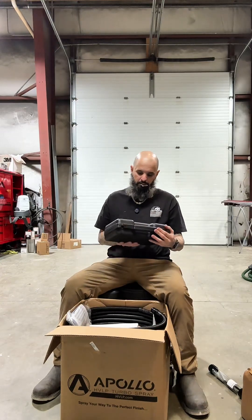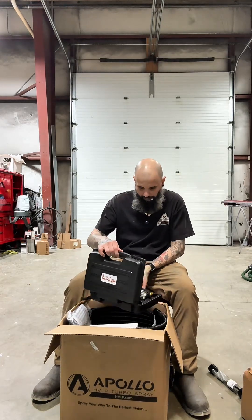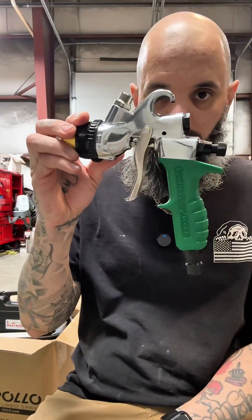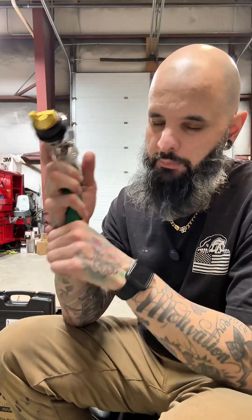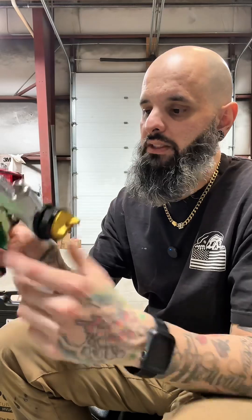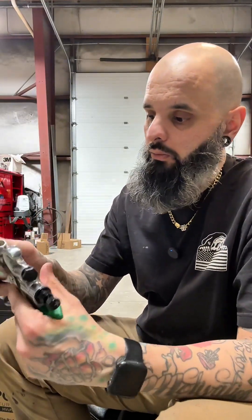This looks like the Maximizer — yeah, that's the spray gun that comes with the system. A turbine essentially is six fans lined up in a row that forces air through, so it's a ton of CFM. This one goes anywhere from about 11 to 12 PSI. You use a pressurized paint cup and a high volume of air to atomize the product, which basically translates into super high transfer efficiency.